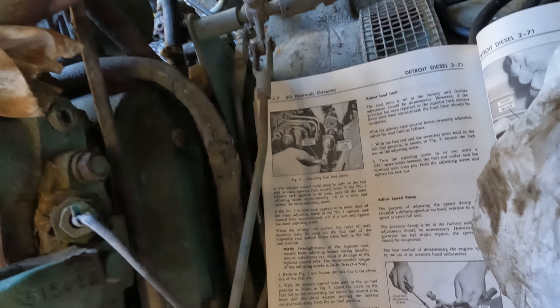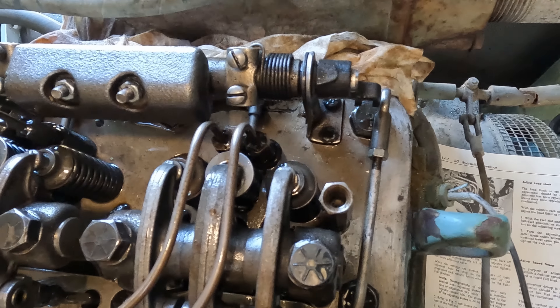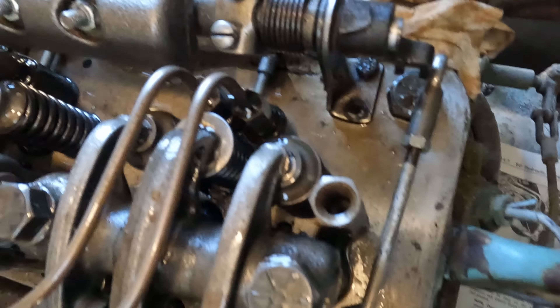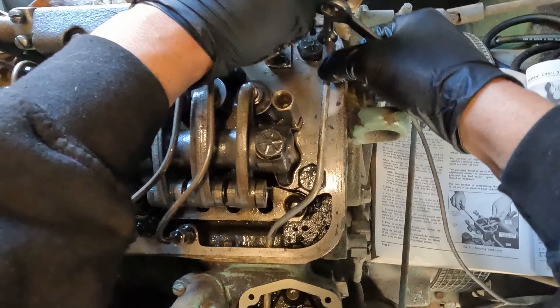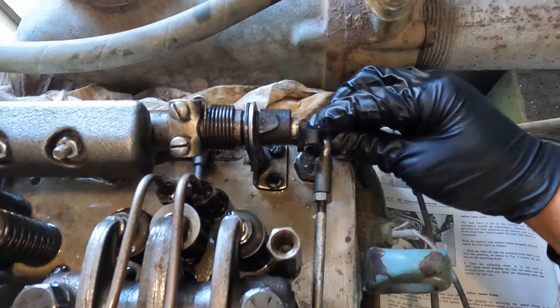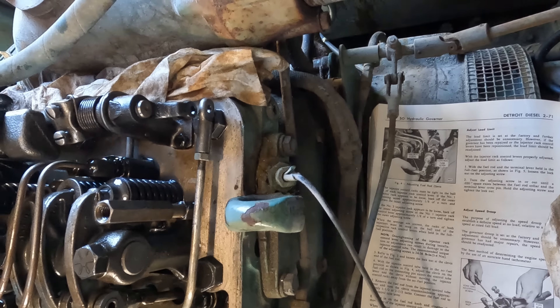Done. Now we loosen the lock nut here at the end of the fuel rod. I found out why they had this running the way it was — if you remember from when we first diagnosed these stuck injectors, this is rubbing here, you could see all the wear on it. They got this twisted and I don't think it's in the right position, so we're going to have to remedy that while we're here too. There she goes — that's what we want. See how that's loose? That's what you want. We'll hold this in no fuel, which is where it is, and then we adjust this to where it slides in and out of the no fuel.